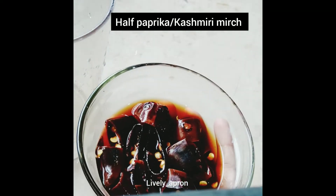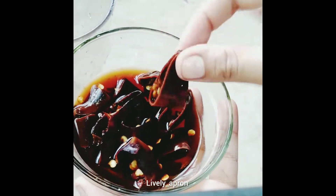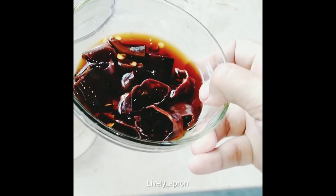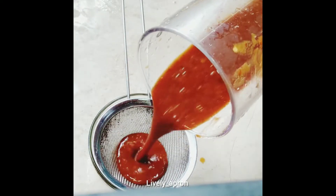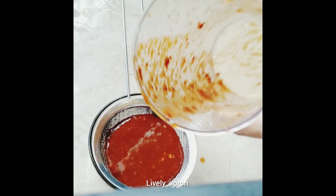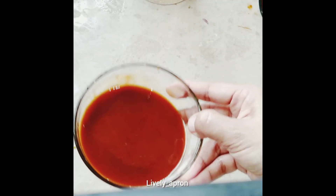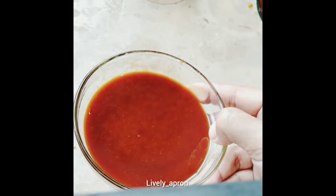Here is the blend of ginger, garlic, and red chilies. We need a bright red color in our gravy, but those red chilies won't give us that. So I have soaked Kashmiri red chilies — or paprika — and I'm going to blend them, sieve them. This thick bright red paste is what will give our gravy the color it needs. Here goes in the paprika blend. Let's sieve it; this is the husk we don't need.